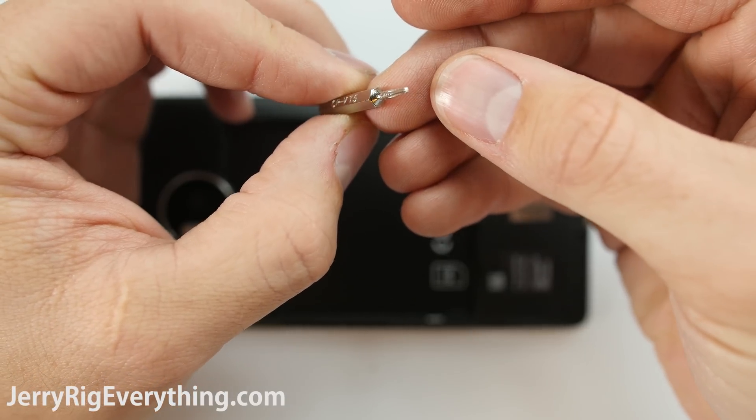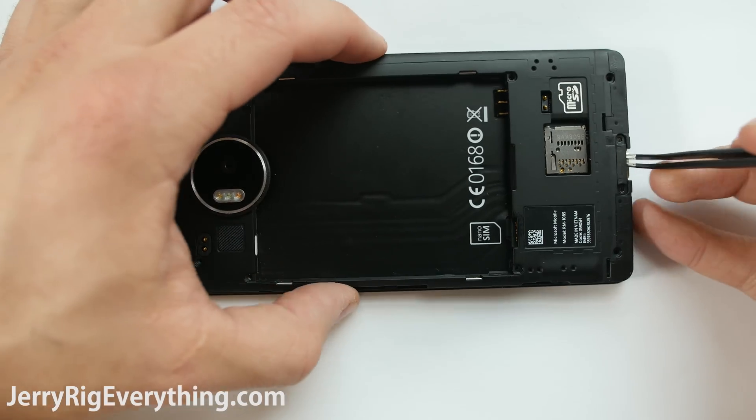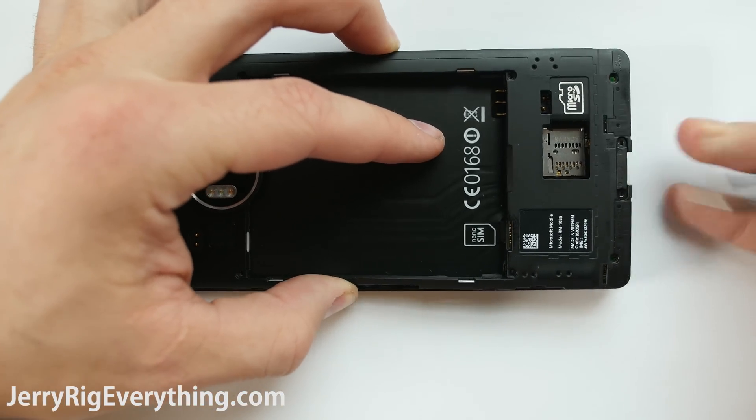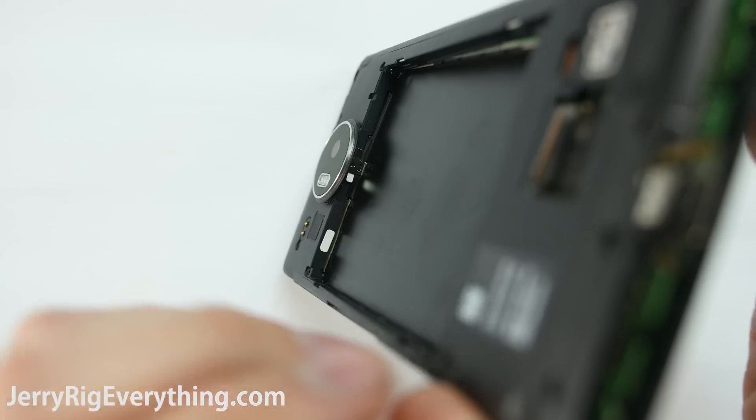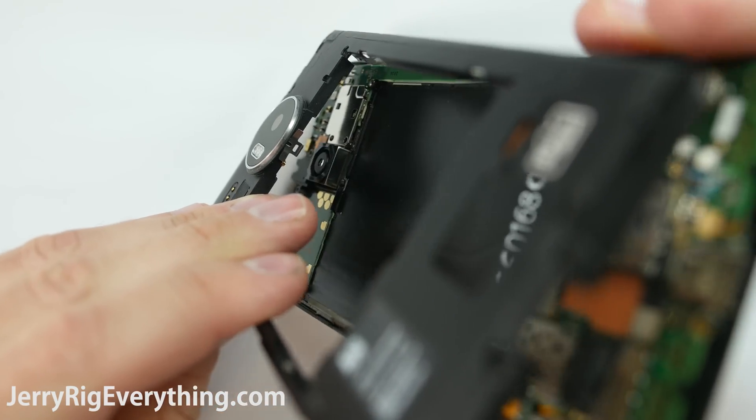They are a size T5, though it might be a T4 as well, just depending on what screwdriver set you have — there are some variances from the Chinese manufacturers. To remove the back panel, put your tweezers underneath by the charging port, then lift up. There's a little clasp underneath the camera, as you can see from this angle.